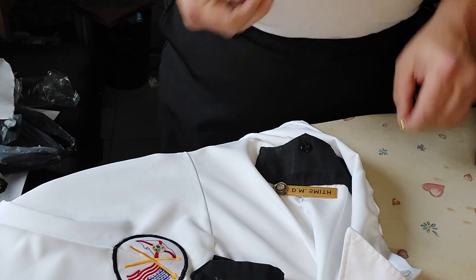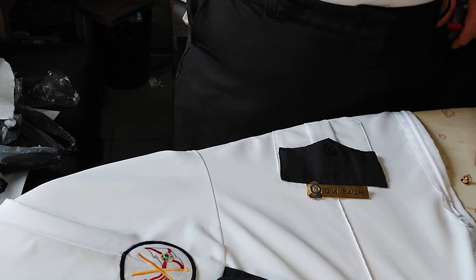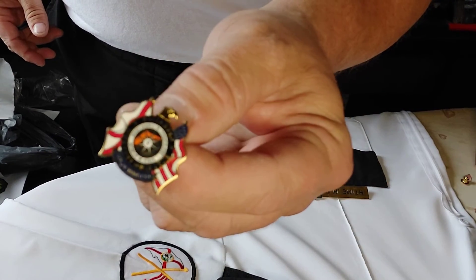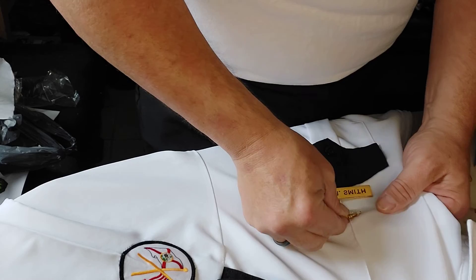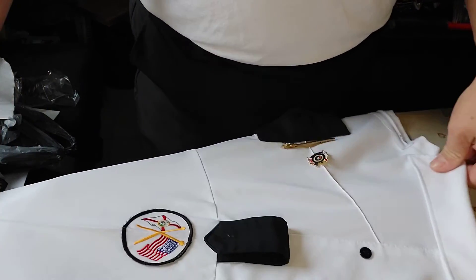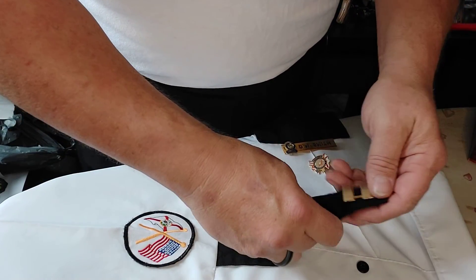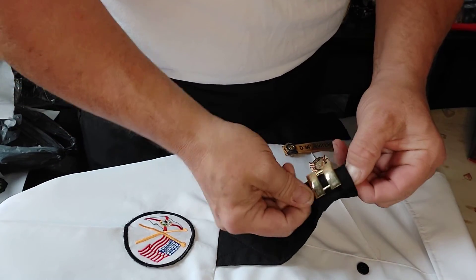This flag pin comes from Staff Canteen — it is Operation Enduring Freedom, September 11th, 2001. Every one of these that we buy out of the canteen gives money to the survivors and the survivors' families, or the families of the deceased from the attack on the World Trade Center on 9/11. I have two of them currently — one I wear on the uniform here, and the other I use as a tie tack.